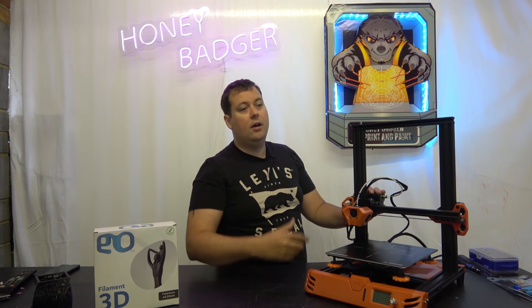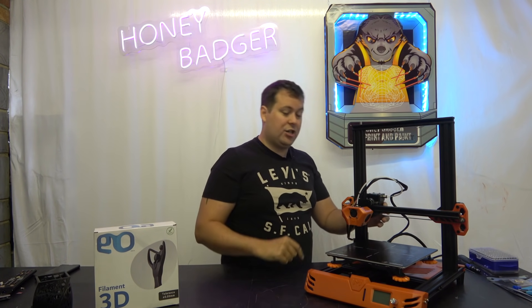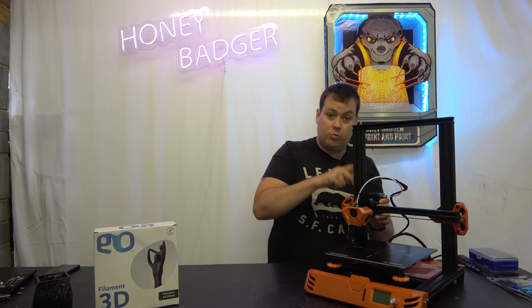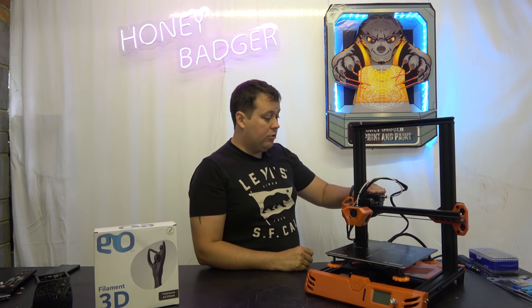It turned out the Z brace on here was made of plastic and we had actually cracked it. I don't know whether that was cracked in shipping or during assembly, but one way or another it was damaged. So we contacted Homer. They actually sent out a brand new one and also sent us the metal upgrade, which is what this one now has. Much, much stiffer — almost no flex at all now. I was really impressed with that.